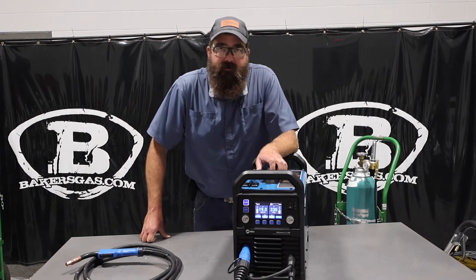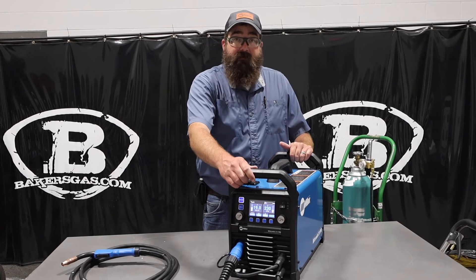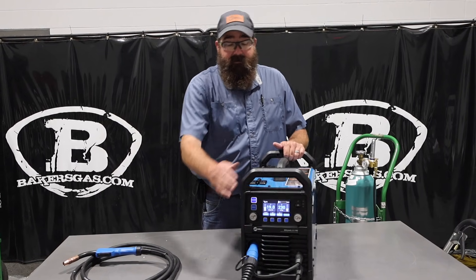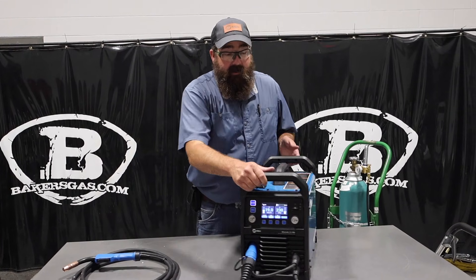Hi, I'm Andrew Baker's Gas. We're here today with the all-new Millermatic 211 Pro. So this is the new and improved Millermatic 211 — this is the Pro series, the brand new one that's coming up. And it's pretty nice.